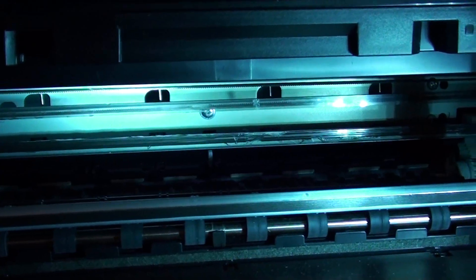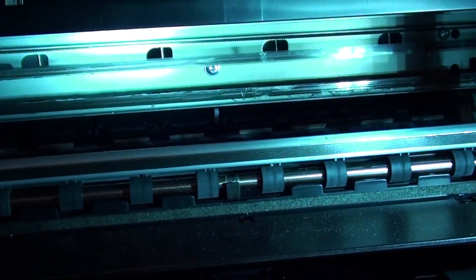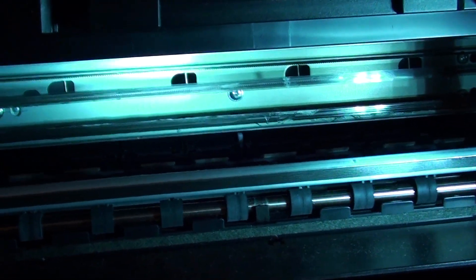Another solution is that sometimes when dirt gets stuck in the timing strip, or ink gets stuck onto the timing strip, it can cause a problem with the printer head running across the printer. So make sure you clean this clear transparent timing strip.